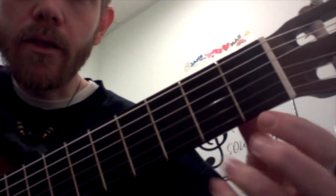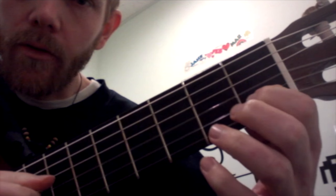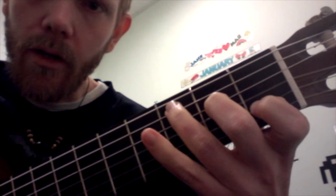Play the C chord like this: open E, 1 on the B, open G, 2 on the D, 3 on the A.